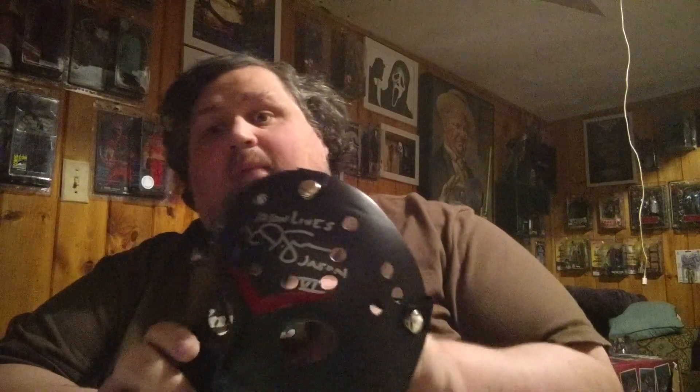Let me move this mask here while I look through the box to see if there's anything else. I haven't seen who signed it yet — I'm intentionally not looking. I'm gonna turn around. Oh. You know what? I am actually quite happy. I'm pretty sure this is CJ Graham, who is one I do not have for Part 6. Nice-looking signature. I like that just fine.